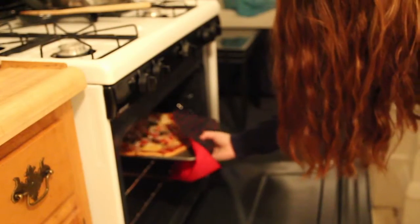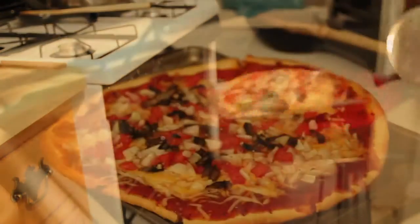Once the pizza is done to your liking, carefully grab your pizza, cut, and enjoy.